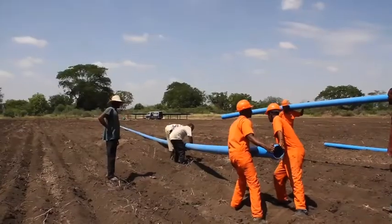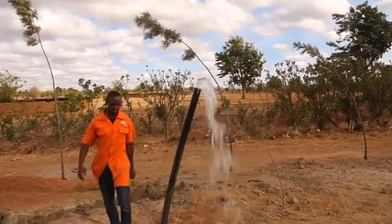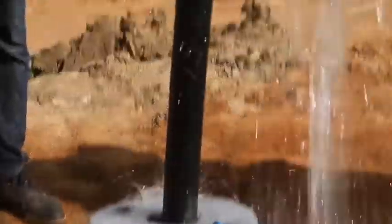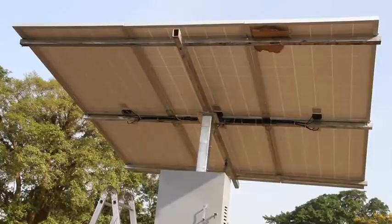The interesting thing about solar water pumping systems is that they are cost effective, meaning the payback period is very short — you can recover your investment within one, two, or three years, depending on the kind and size of the system that you install.